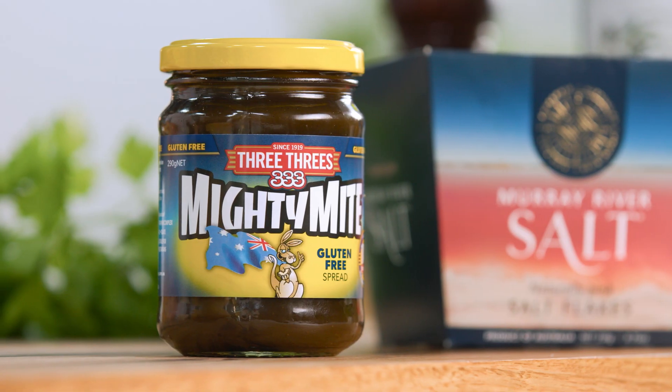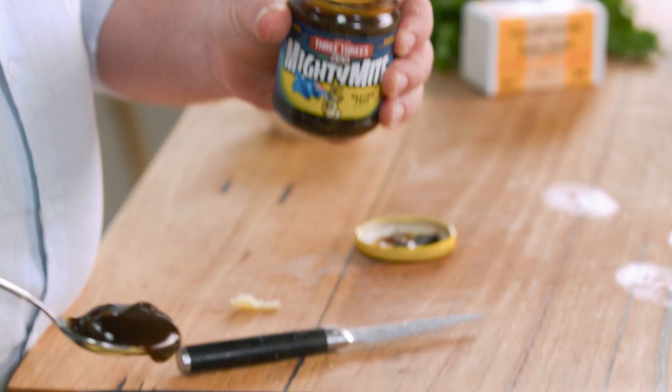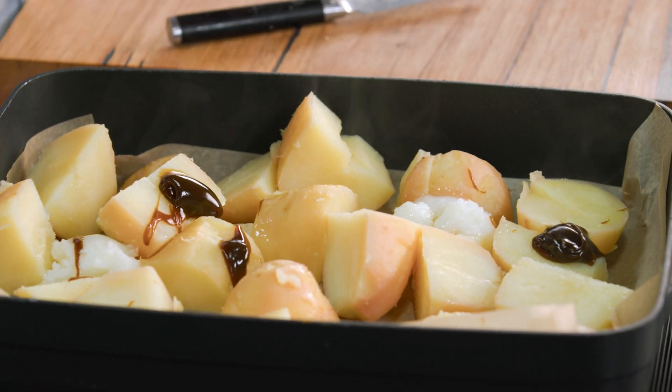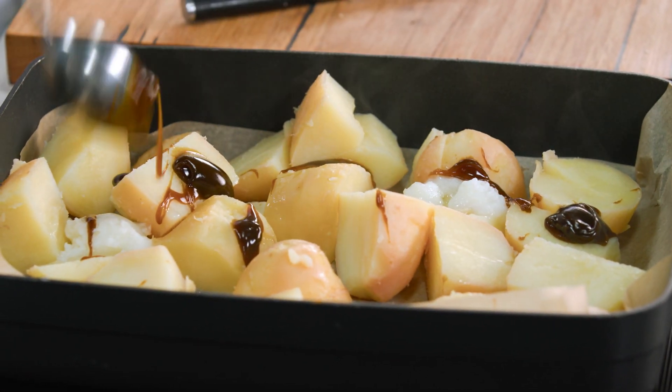To add even more flavour, I'm using Mighty Mite. Mighty Mite is one of my favourite things, because I do have a few gluten-free friends, and they come over, and this is the perfect way to serve up some really tasty potatoes for people who can't normally eat something like this.